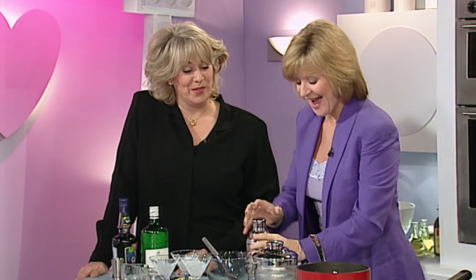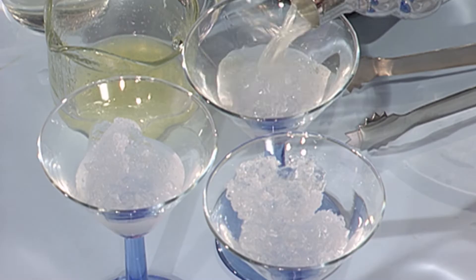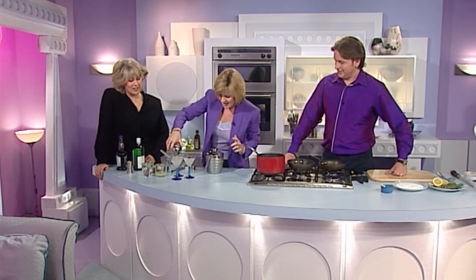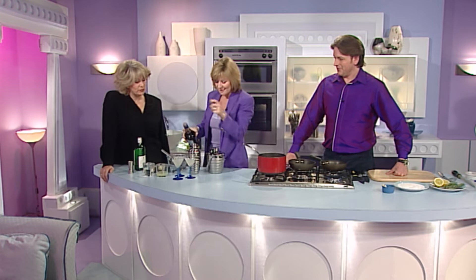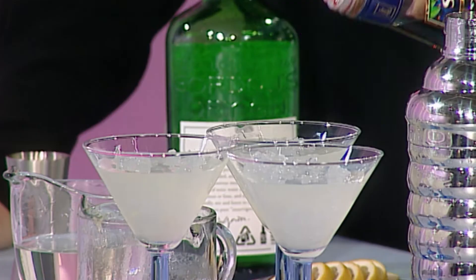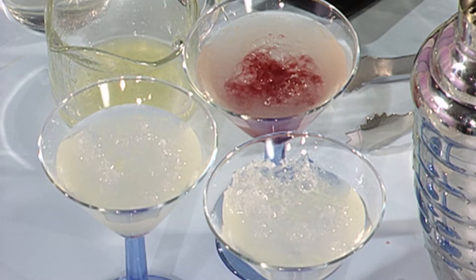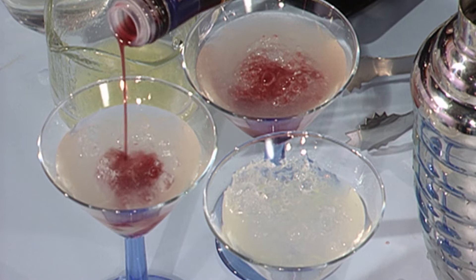Gin bramble — mixy mix. I can tell from the way you're handling that shaker you're very rarely in the kitchen at home. I've never been in one! So we pour that over like that, and then the pièce de résistance is a little bit of cassis, which — if I pour it gently — should just float to the bottom. Is that happening? Yeah, it does. It's gone.